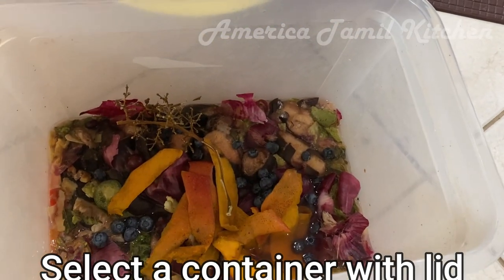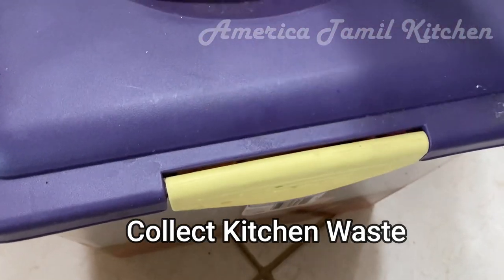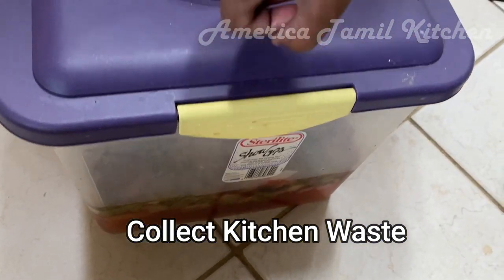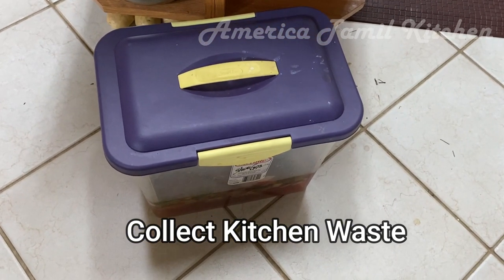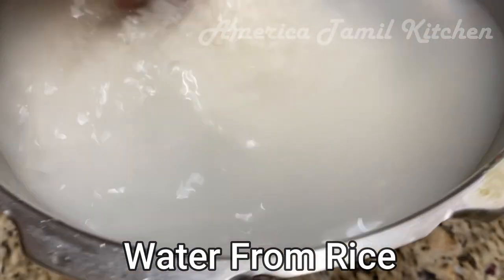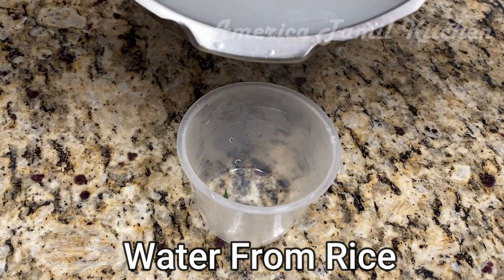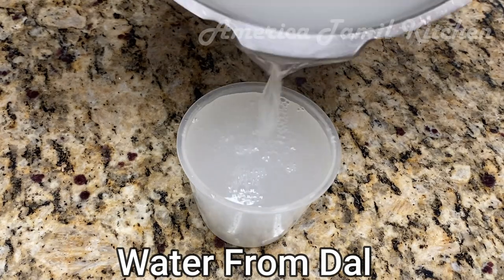I am going to use kitchen waste. I am going to collect everything from the kitchen waste, except milk and meat products. Then, you can avoid excess water from the kitchen storage.